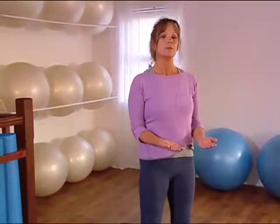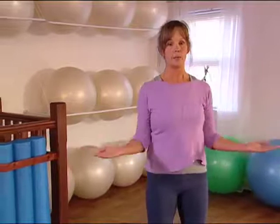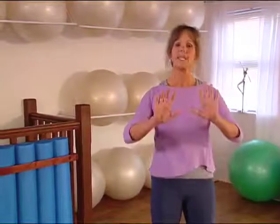Try one more. Breathe in, pull in your navel, exhale through the mouth, and squeeze your shoulder blades together. And then breathe in and release the arms down. The shoulder blades travel up, down, out and in, so there are quite a few muscles around those shoulder blades.